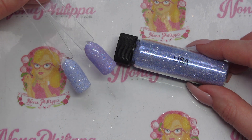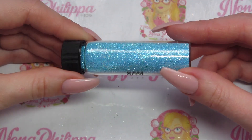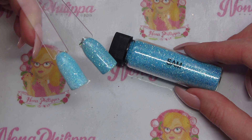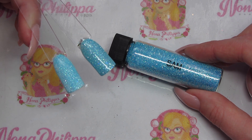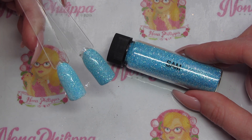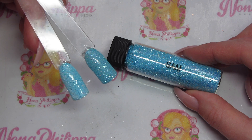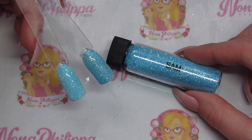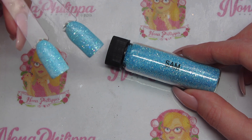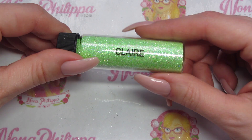Next up we have Sam, which is a pastel blue diamond effect glitter. The swatch on the left is over white — Magpie gel color Plain Jane — and the one on the right is over Magpie gel color Dolly Daydream. Over white you get a real pastel effect, and over a color you get a much denser color. They're both absolutely gorgeous.